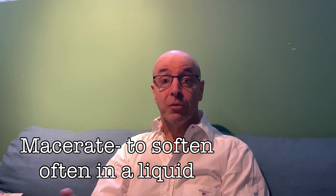Hey, everybody. On today's episode, we're going to talk about maceration. Now, what's that?